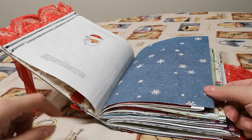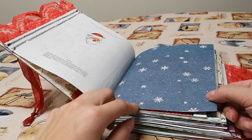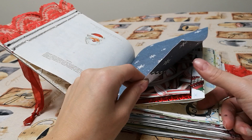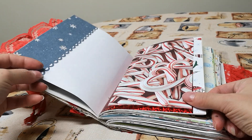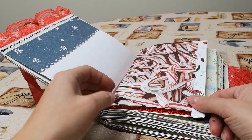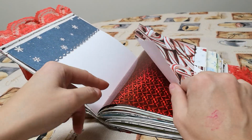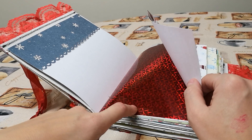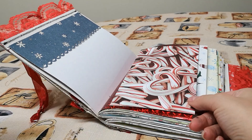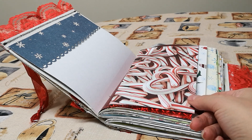This one I double stitched — I only did that one that way. I don't know that I cared for it, but you don't know if you don't try. This is a pocket that I punched. This is a holographic page, and I added this piece here just in case you want to cover it up with a picture or writing.